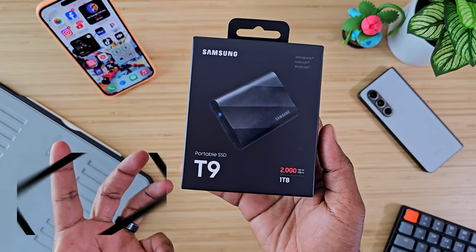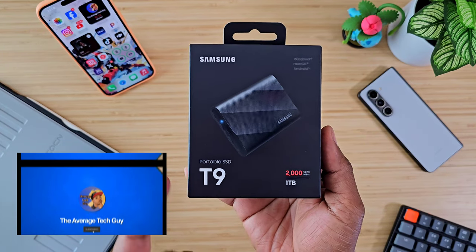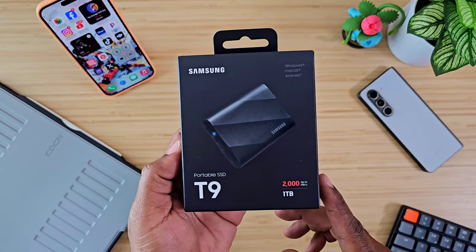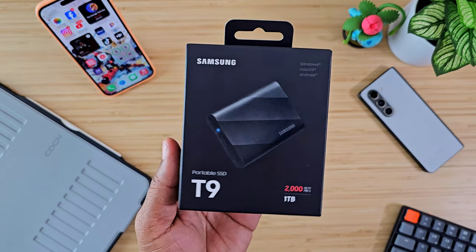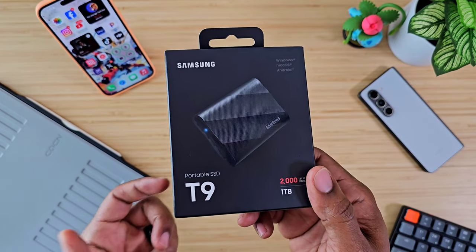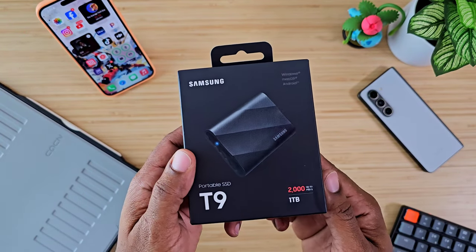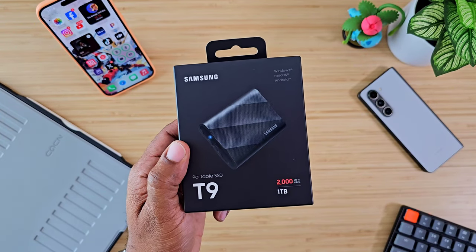If you've been on my channel before, you know how big of a fan I am of Samsung SSDs — I use them all the time, pretty much every day. Today we got a brand new one, fresh off the truck. I just ordered this like two days ago. This is the Samsung T9 portable SSD, and you can already see the speeds on the box. We got the one terabyte model, so let's get into it.